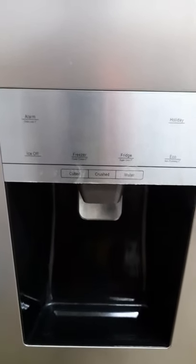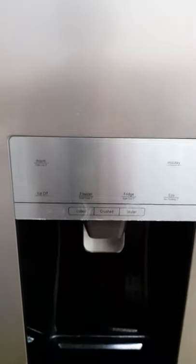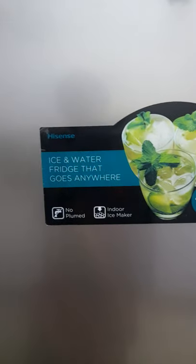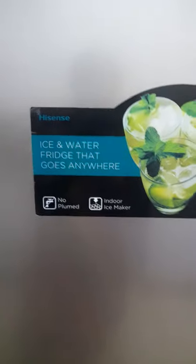Hello everyone, welcome to my channel. This is a quick one — I just wanted to show you the control panel of this Hisense American-style fridge freezer with an inbuilt water dispenser and an indoor ice maker. It's really cool.